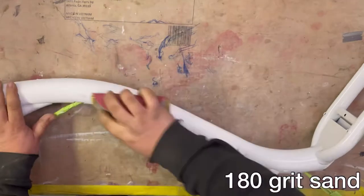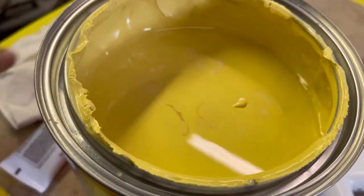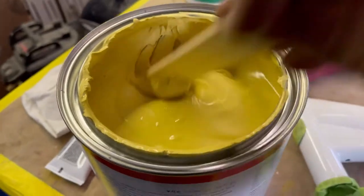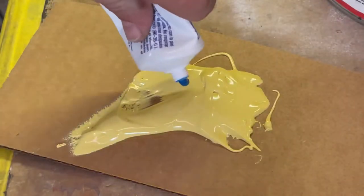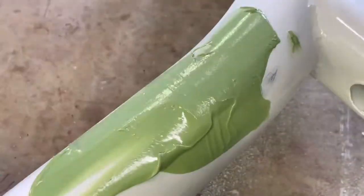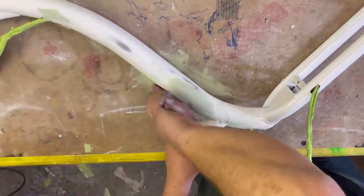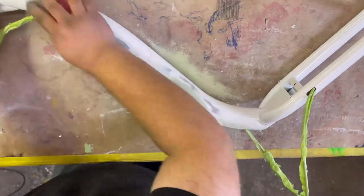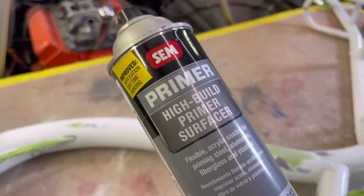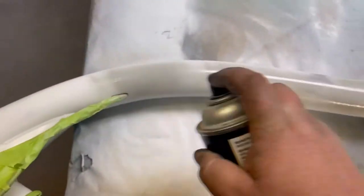Got another can of body plastic with a new tube. Go ahead and hit it with some 180 grit, chase it with some 400 to smooth out those 180 scratches. Then use a can of Sims rattle can primer — it's good for small areas. Spray it on there, it dries in about an hour and I can sand it down in about two or so.